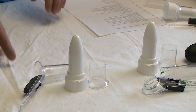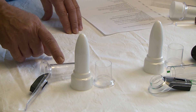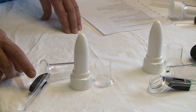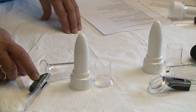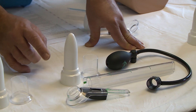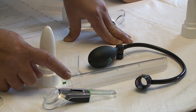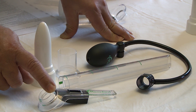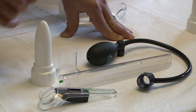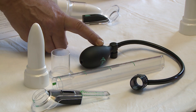The proctoscope set contains the trocar, the sleeve, and the main body of the proctoscope, with the detachable handle and light module attached. The sigmoidoscope set contains the same sleeve and trocar, the main body of the sigmoidoscope, the same handle with light module, and the lens and air pump module.